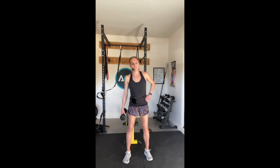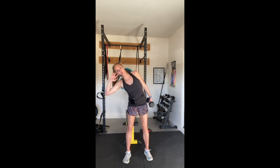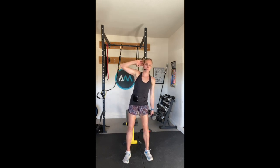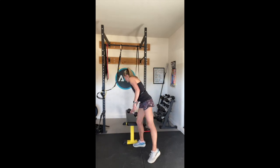Inhale and exhale. Great job. Excellent. Let's switch sides. Great work. Keep going. Ten reps is the goal for three exercises for our first set of strength and stability. Good work today. Couple more. Last one - reach up, squeezing together. And just put that weight off to the side. Great job.